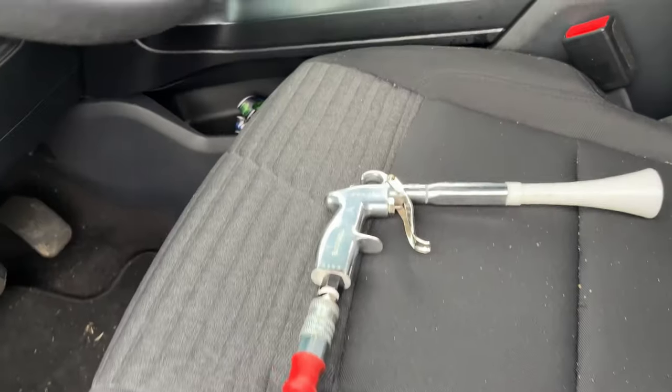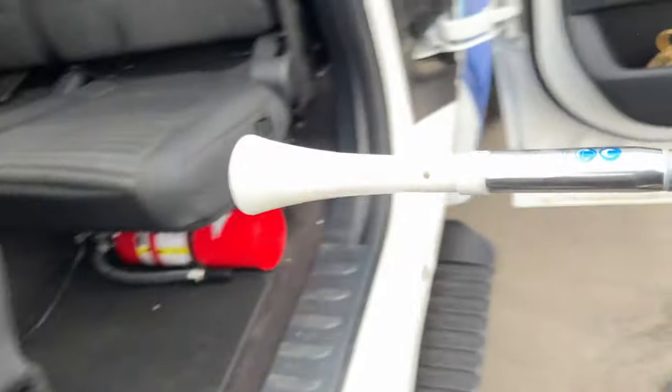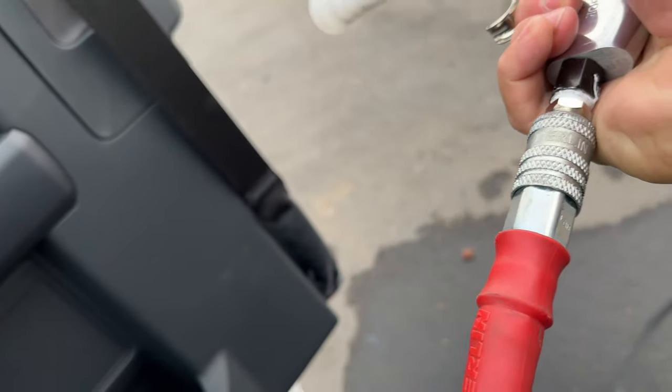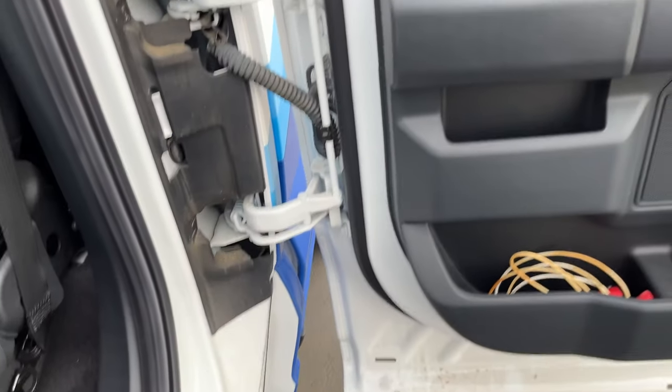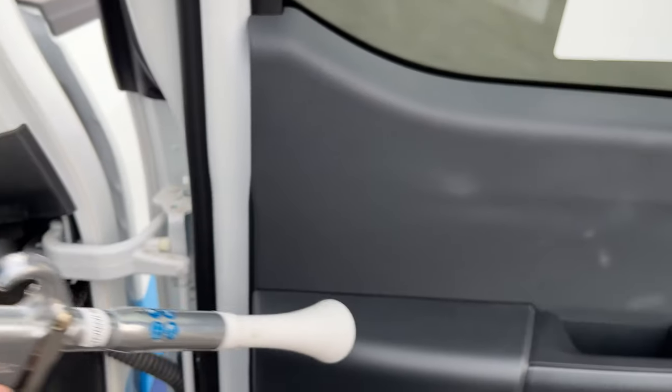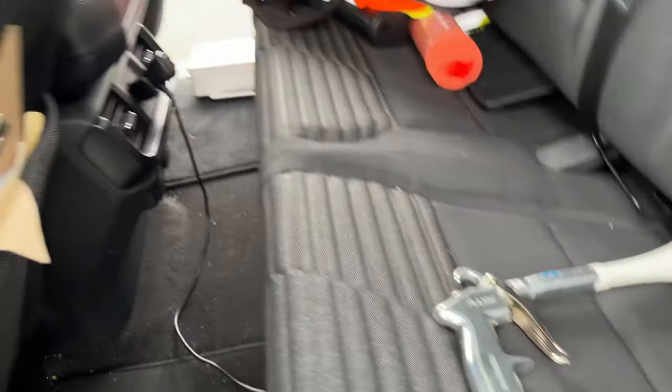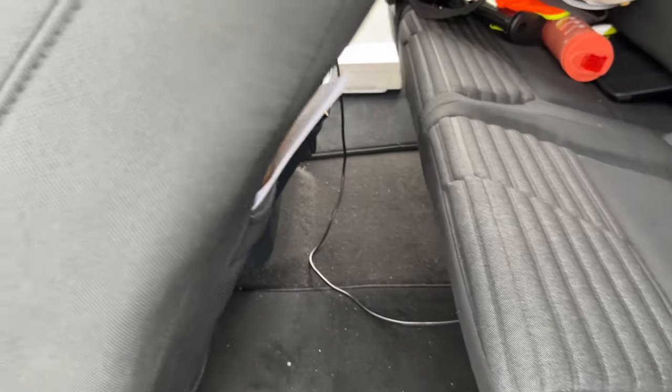Now we have the Tornador — the flagship, the best version. If you hear that airflow leakage, it's actually from my connector, so it's not the tool. Let's go ahead and use this now. Same idea: blow the dust here, work towards the center, blow out towards the outside.